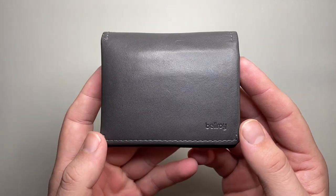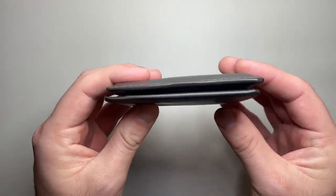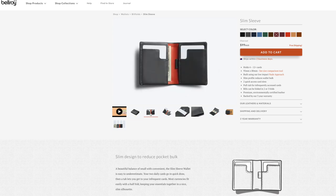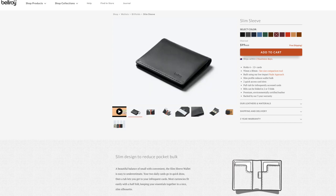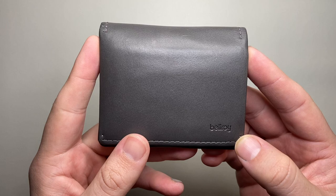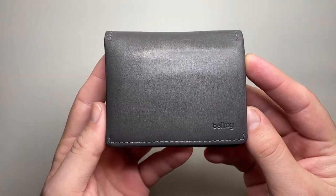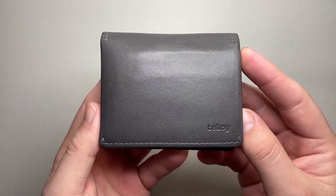This is described by Bellroy as a super slim design to reduce pocket bulk, and I think that's a pretty decent way of describing this wallet. Bellroy is an Australian company based here in Melbourne where I'm based, and they make a range of leather products, bags, pencil cases, zippered folios, and those sorts of products. This retails for around $99 Australian dollars, and Bellroy are available internationally through places like Amazon as well as other retailers.